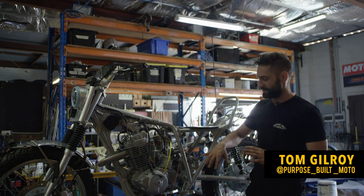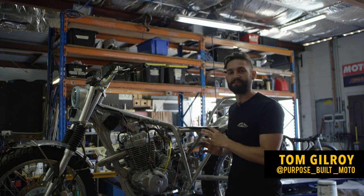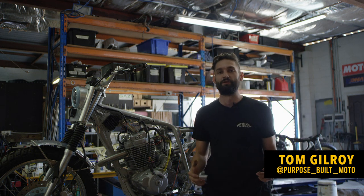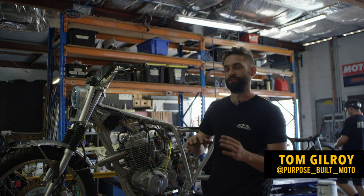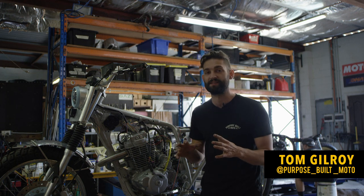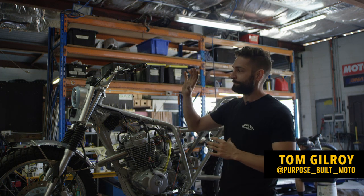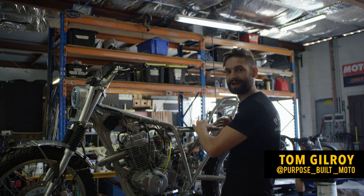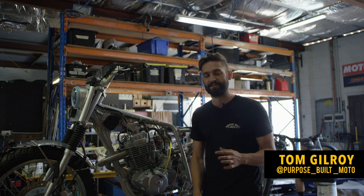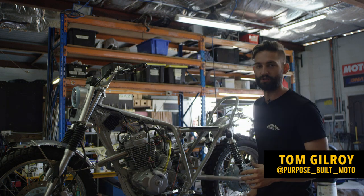I've already started here — you can see a bunch of stuff everywhere. What we're going to be doing is strategically placing joins along this bike so it'll be easily serviceable in case anything goes wrong in the middle of nowhere. We're going to be trying out some waterproof plugs and a few different techniques to make it easy to service.